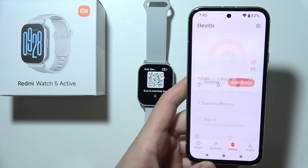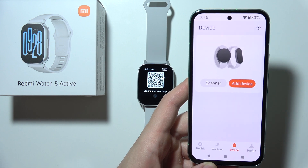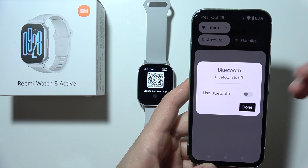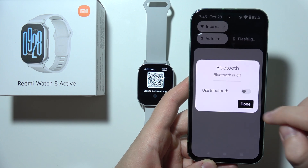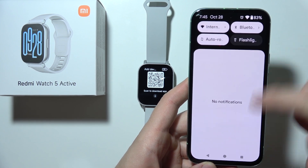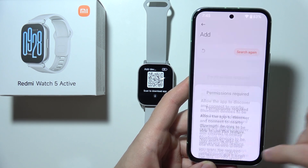Click Next, then tap on Device. You can add a device by scanning the QR code or using the scanner. Make sure Bluetooth is turned on — you can quickly toggle it off and back on to refresh it. Then go to Add Device and click Agree to accept the permissions.